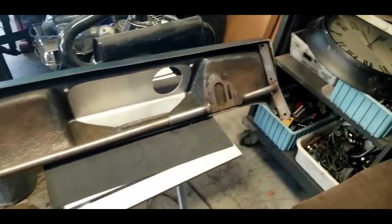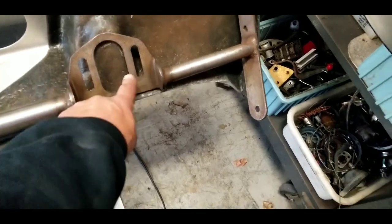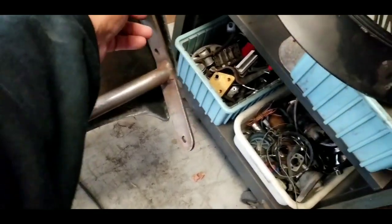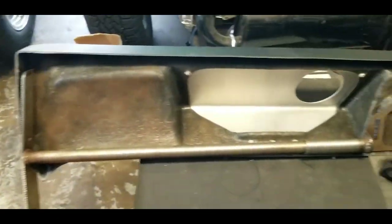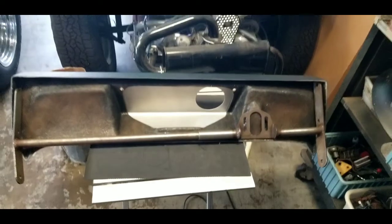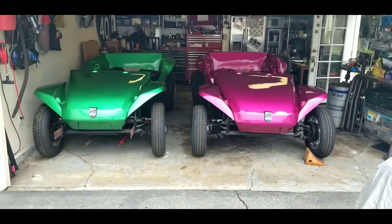The dash frame will sit in here like this. You can see this is where the steering column is going to bolt into place — I'm waiting on a bracket before I can do anything, and that'll be drilled through. On either side here we'll mount the windshield frame. And that'll conclude day number one.